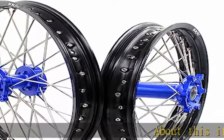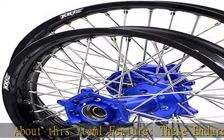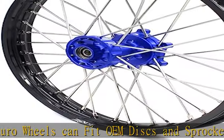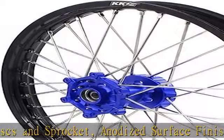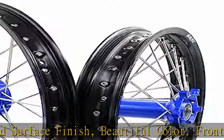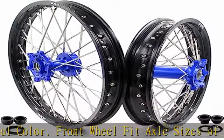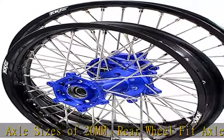Feature: these enduro wheels can fit OEM discs and sprocket, anodized surface finish, beautiful color. Front will fit axle sizes of 20 millimeters; rear will fit axle sizes of 22 millimeters and 25 millimeters. All spacers will be shipped together with the wheels. Compatible with WR250R 2008-2020. Comes with blue hubs, black rim, silver nipple, silver spokes.